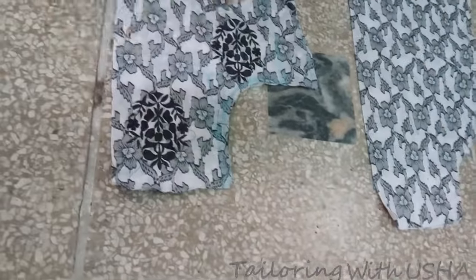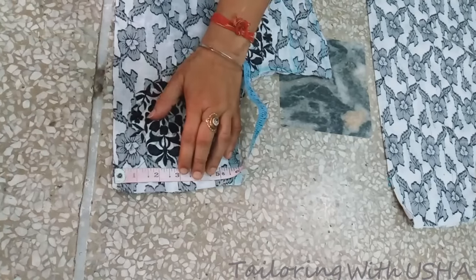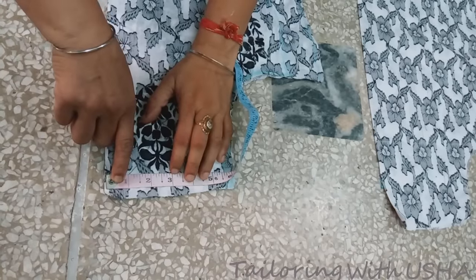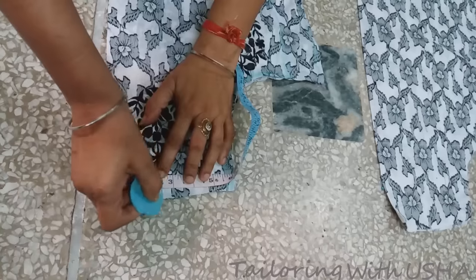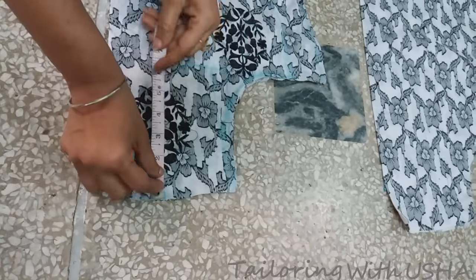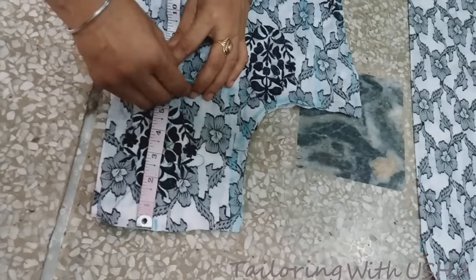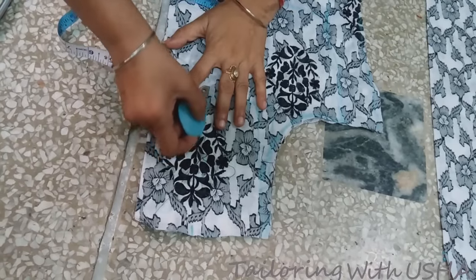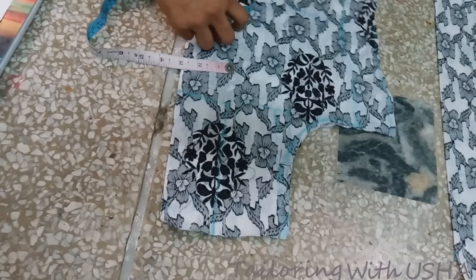This is our front part and that is our back part. For width, take a little bit less than half of neck width — half of five and a half is 2.75, so we take two and a half inch. For length, take the full front length of six and a half inch, cross mark it with two and a half inch, make a box, and do the curve for this front neck.